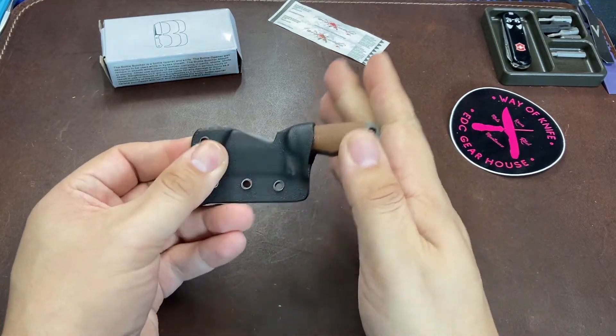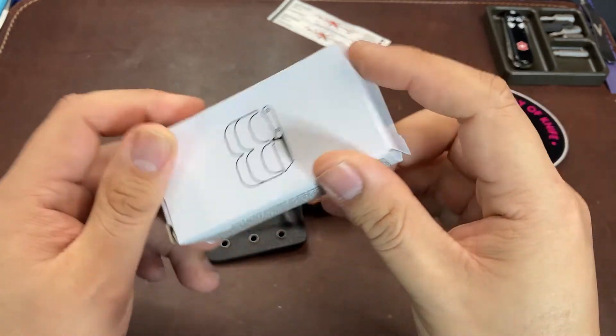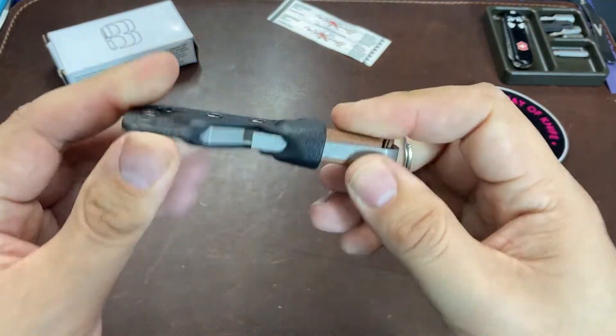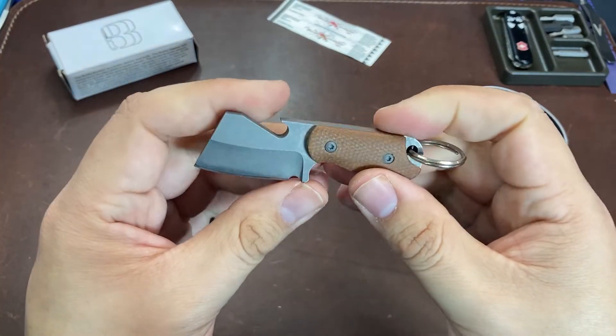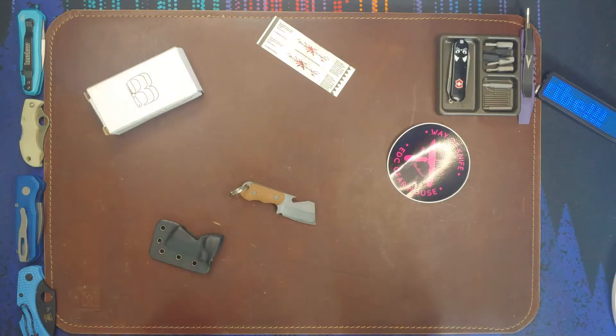So, any thoughts on the Bottle Butcher? I for one love knives that serve multiple roles, and this being made easy to carry is just a bonus. While I may not hand this to a stranger who's in need of a bottle opener, I could certainly see carrying this as a neat little curio and maybe a conversation starter. I hope you all enjoyed watching this video. Have a great evening and see you later.